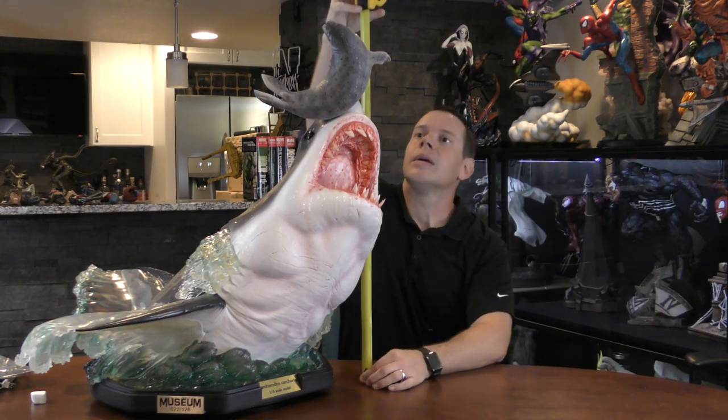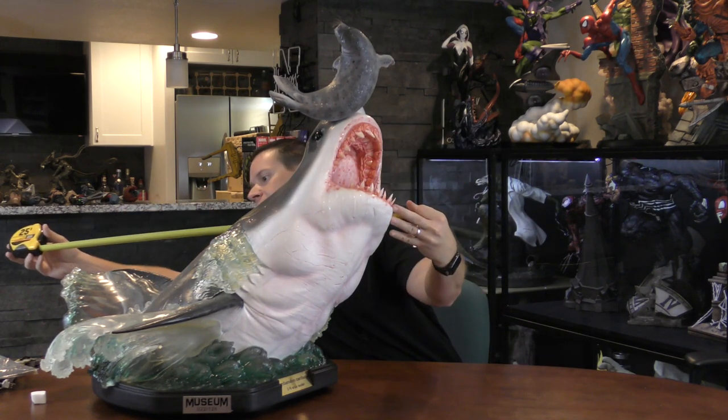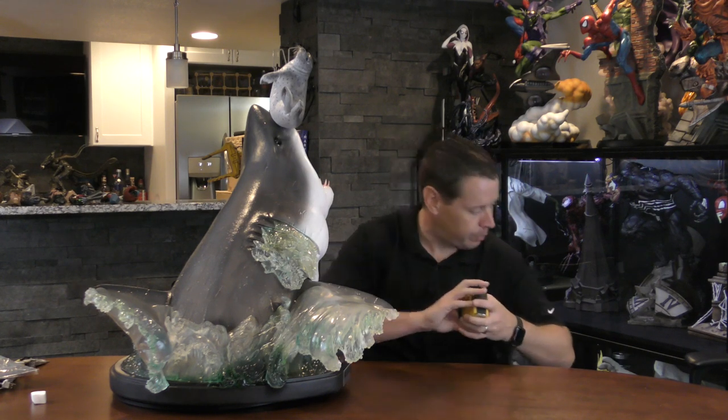Let's do dimensions. With the seal, he's about 29 inches high. Depth from the front of the bottom lip all the way to the back of the wave is about 32 inches. Width is about 27 and a half inches wide. This is a very expensive piece as Infinity Studios pieces seem to be, and this was $1,350.